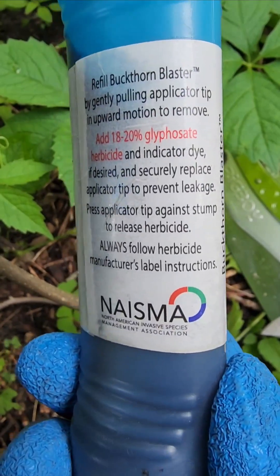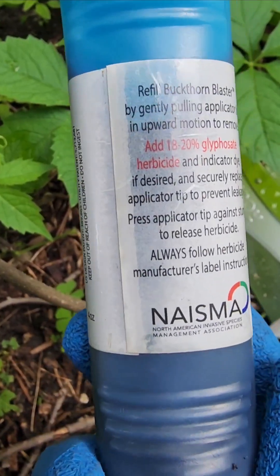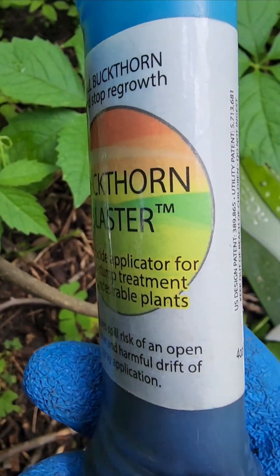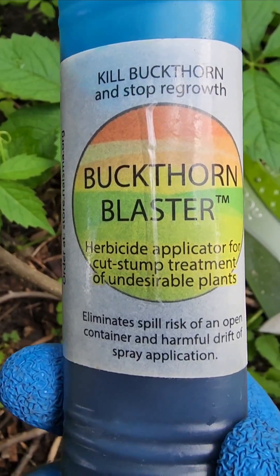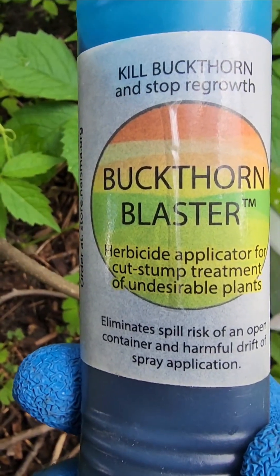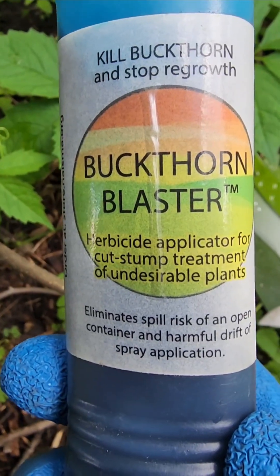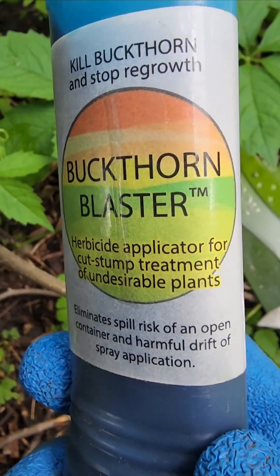This recommends glyphosate, but we use triclopyr 4 for our business. That allows us to treat any time of year. With glyphosate, we've had trouble treating in the spring when the sap is flowing up, treating in the winter is a no-go, and really we've only had luck with it in the fall.